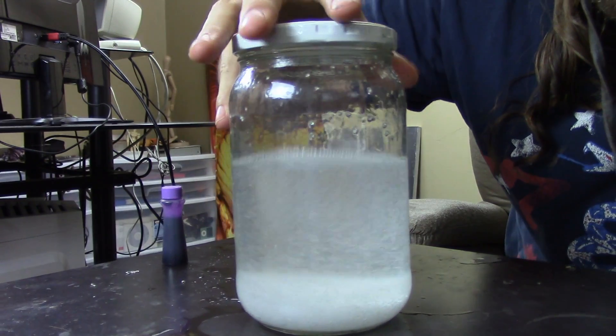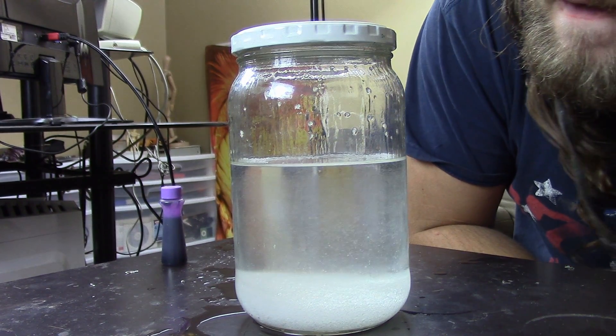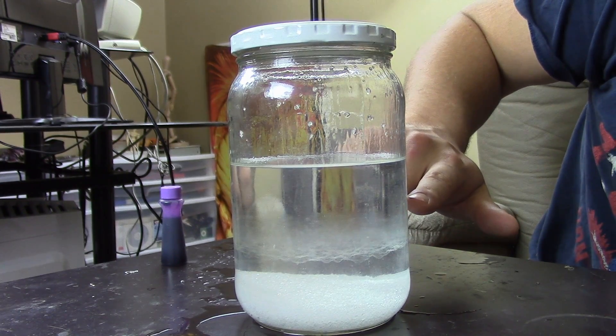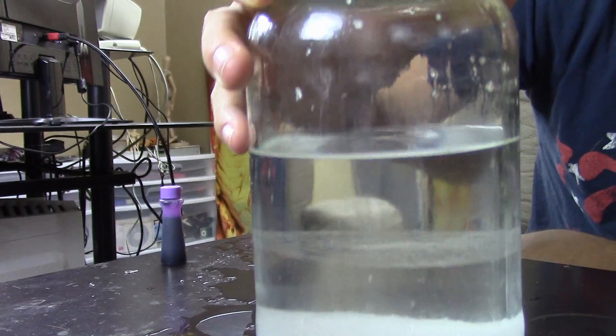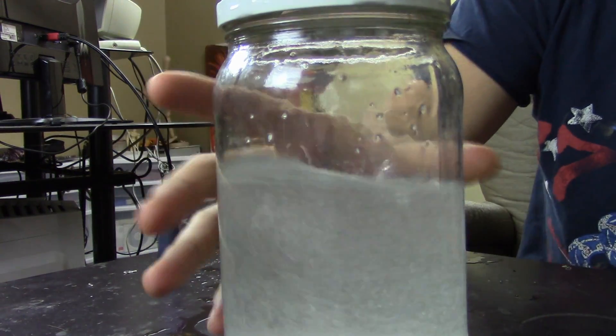It will turn a little bit cloudy, but — yes, it's already happening. I'm going to shake this and set it in front of the camera so you can see. As this settles, you'll see a very clear layer slowly creeping its way up from the bottom, being met with a cloudy layer on top. This bottom part is salt water; this top part is concentrated isopropanol. I can just keep shaking and setting it back down — it'll re-separate every time.